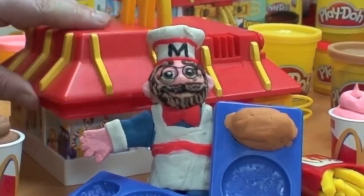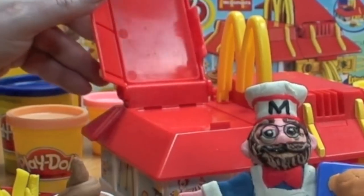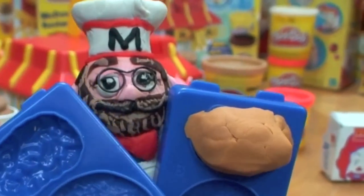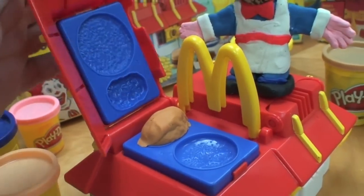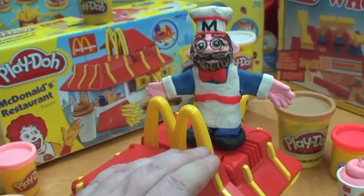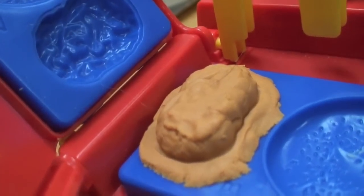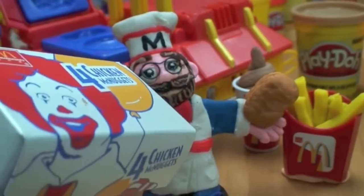Under the other side of the McDonald's roof, it's the secret spot to mold the chicken nuggets, hamburger patties, and buns. Every single one of the blue molds has a space for a chicken nugget, and all we have to do is shut this lid and we will mold a nugget just like that. We just have to remove the excess Play-Doh from around it and make a bunch more. Chicken nuggets for everybody!